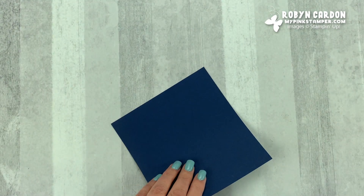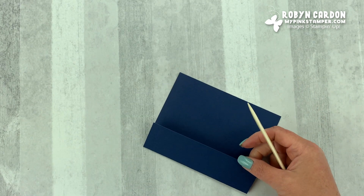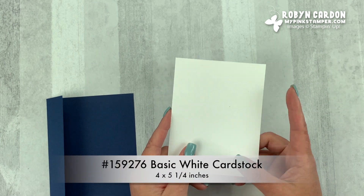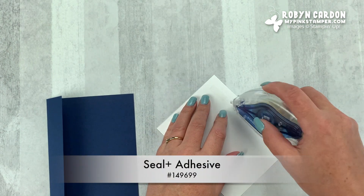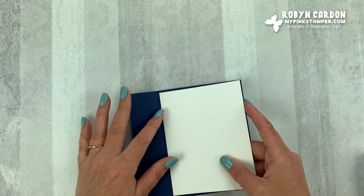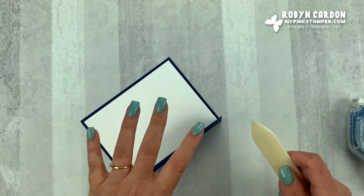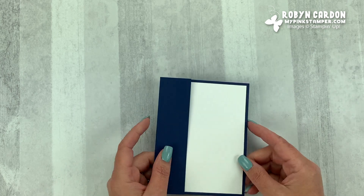So now when we fold this over, it's going to look like this. Then we can take a piece of basic white cardstock cut at four by five and a quarter, and I'm just going to use our adhesive. We have the Stampin' Seal and the Stampin' Seal Plus. I usually use the Seal Plus more — it's just a little bit stronger, and I want it as strong as possible so my projects never come apart. So now we have this layered up.